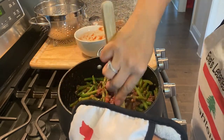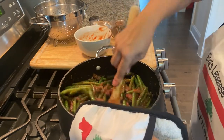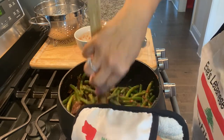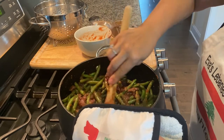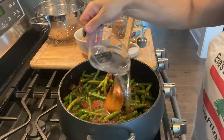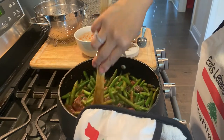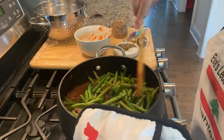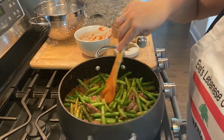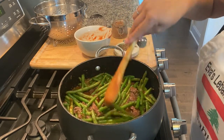We like to have it a little bit more saucy, so once I mix them all in together, I'll add about a cup, maybe a cup and a half, of water. We want to bring it to a boil. Here's about a cup of water — let them settle and bring them to a boil. Once they start to boil, we will simmer and cover until the green beans are cooked and it's more stew-like.